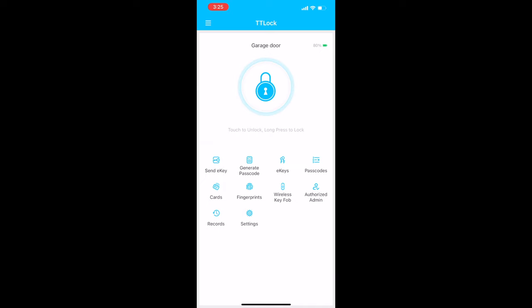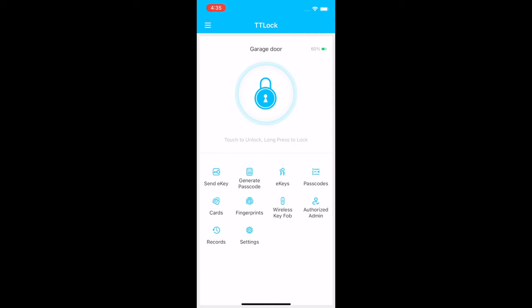The very first thing you want to do after setting up the app is create an admin passcode. This lets you access your lock with a passcode and prevents you from getting locked out. Go to Settings, then Basic Admin Passcode, and create your code.